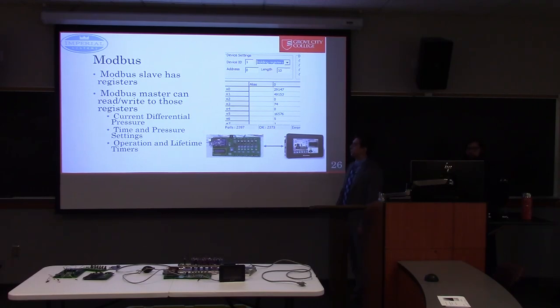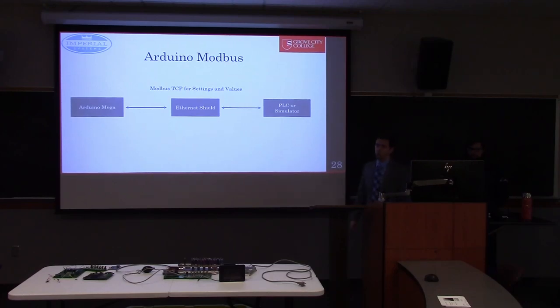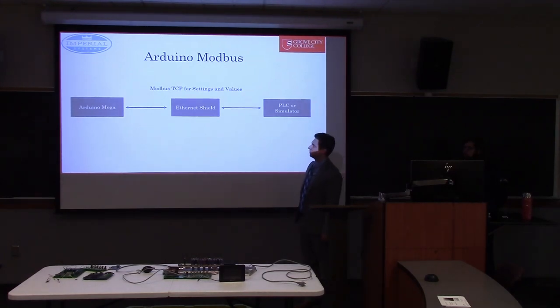During our testing we used a simulator software to act as the PLC. This screenshot shows that simulator, which lists all the data on our device and allows you to read and write it the same way as the PLC, but without a nice user interface — allowing us to test independently of the PLC. In our Arduino-based prototypes, Modbus was done through Modbus TCP, using our Arduino Mega and the Ethernet Shield.